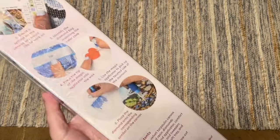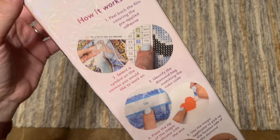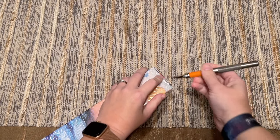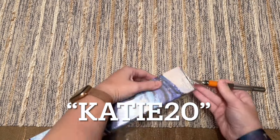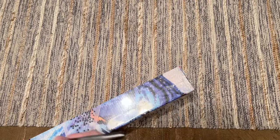On the back of the box there's information about how to diamond paint, your kit contents, and a QR code you can scan for 10% off your purchase. If you're brand new to Diamond Art Club and thinking of making your first purchase, I have a 20% off discount code — that's just my name: Katie, K-A-T-I-E, and the number 20.